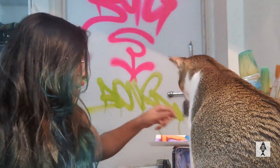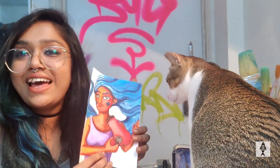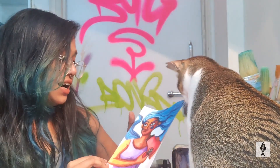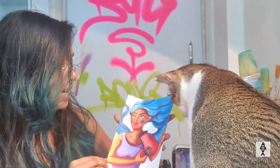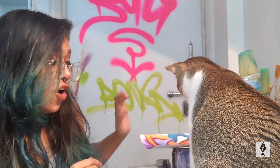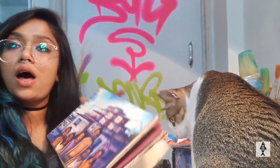Hello everyone, welcome back to Suku Studios, this is Sukanya. This week I'm going to show you two illustrations and both of them are similar and different simultaneously. This is the first one, and I have done this using photo ink and watercolor, so it took me one and a half hours to complete. I will show you the process of this one first, and this is the second one.